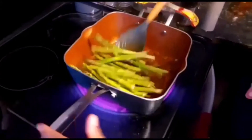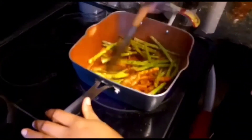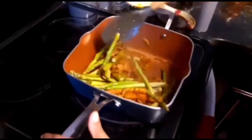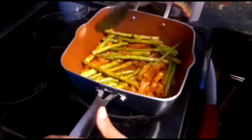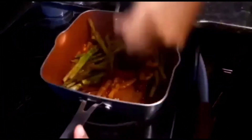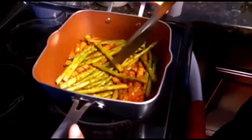Don't worry — for me, I don't steam the asparagus separately. I just put it in here and let the heat get to it. While it's steaming it grabs the juice from the tomato and the garlic.